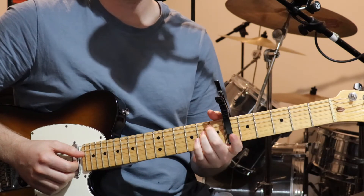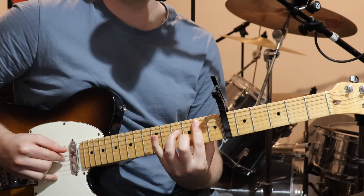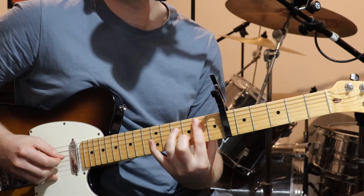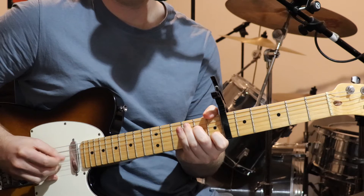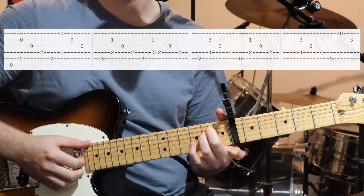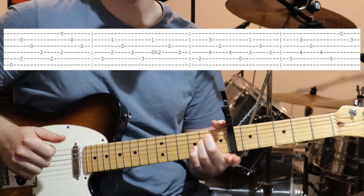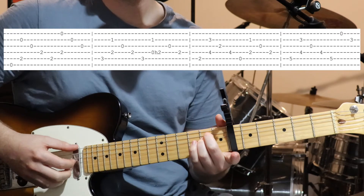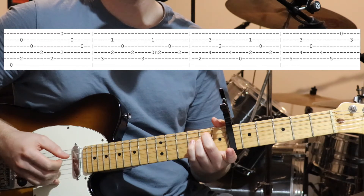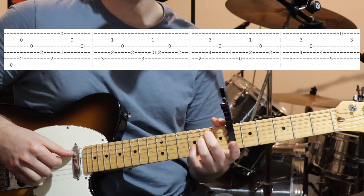Alright, so the next part to learn is the pre-chorus. Starting off with an E minor shape — open sixth string, second fret on the fifth and fourth strings, and the top three open. We go bass note, then pluck string five and two together, then open third, then the fourth string that we're holding down on the second fret.